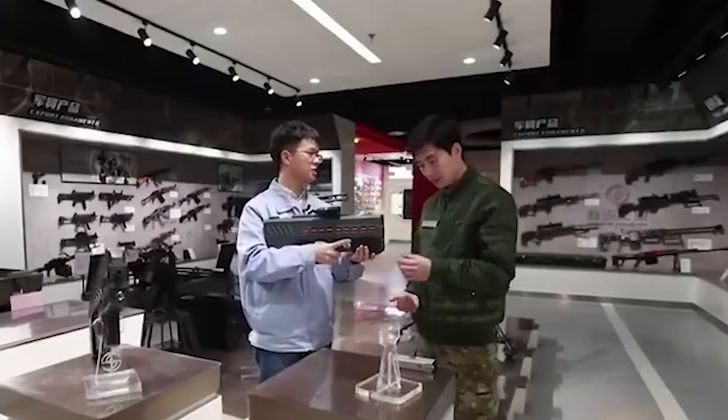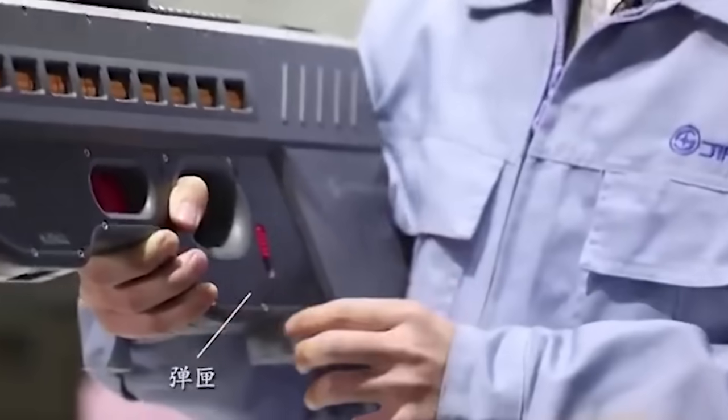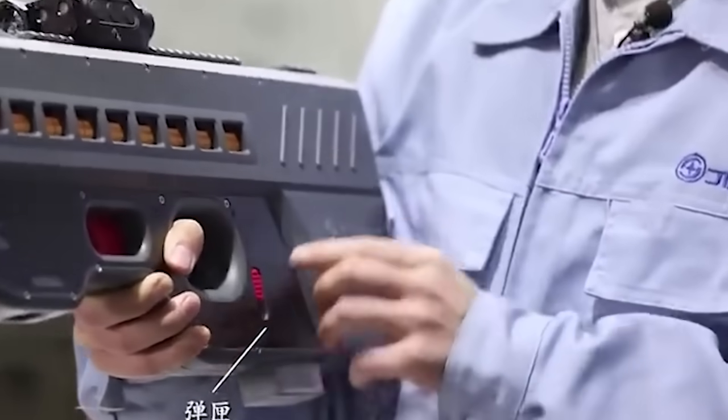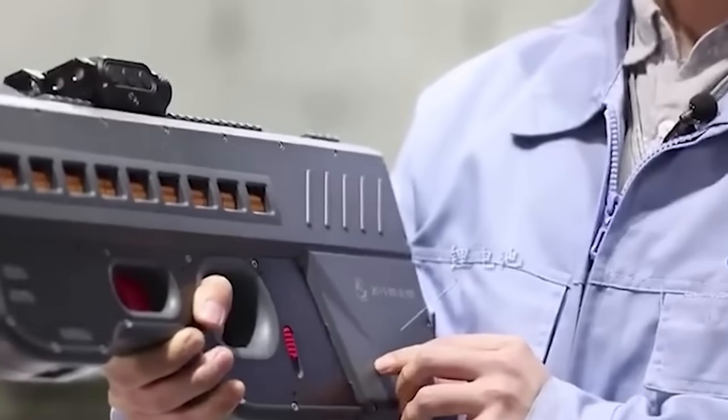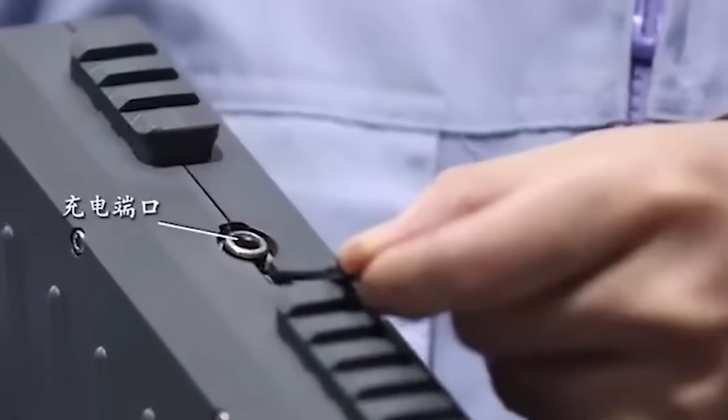This bullpup gun uses coins as bullets. It is totally legal because there is no gunpowder and the output power is limited. The gun uses a lithium-ion battery that can continuously fire for hundreds of rounds before requiring a recharge, with relatively short charging time and minimal temperature effect on performance.